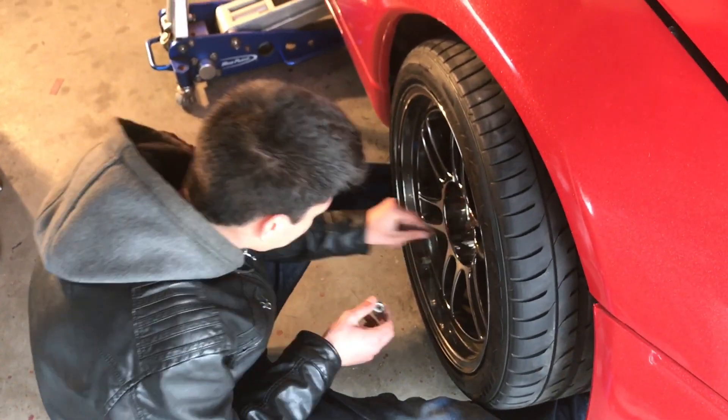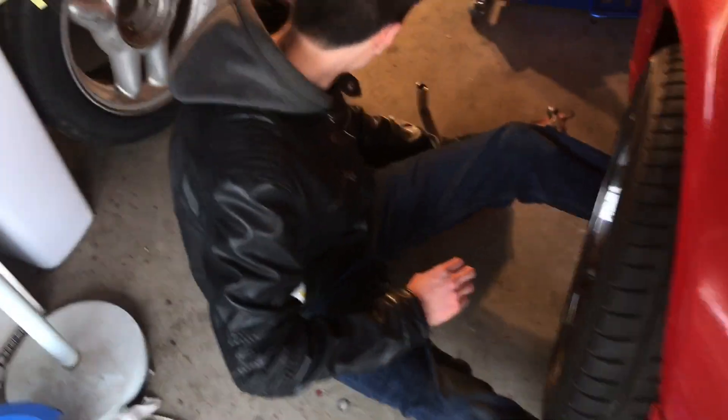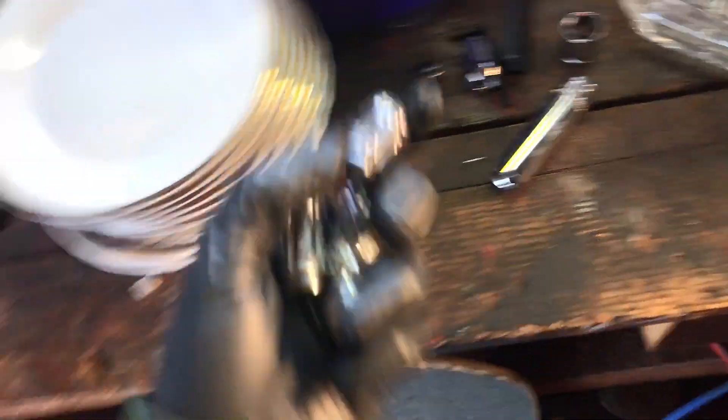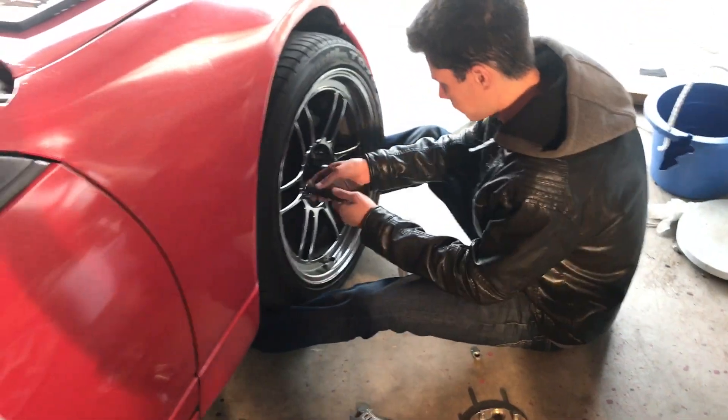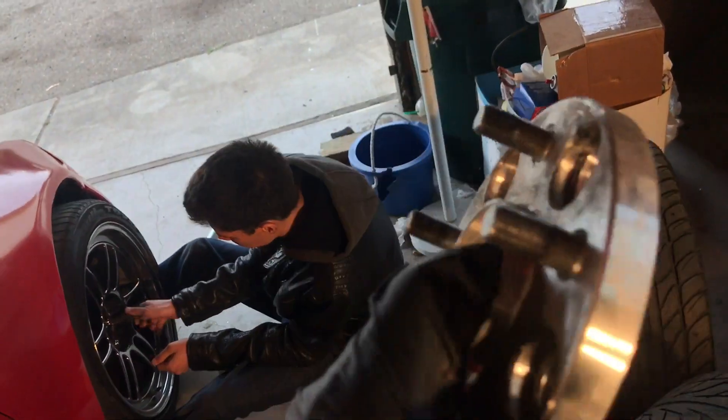The wheels are all straight. We're checking which lug nuts to use — going with the silver ones. Yeah, it's sitting a lot better now. If anybody wants some 5x114 eBay special spacers, hit me up — I can hook you up with these things.